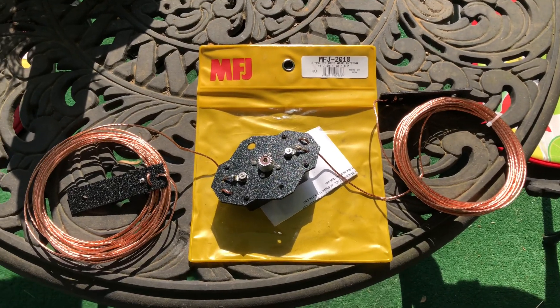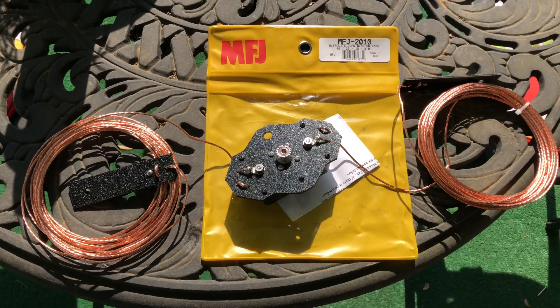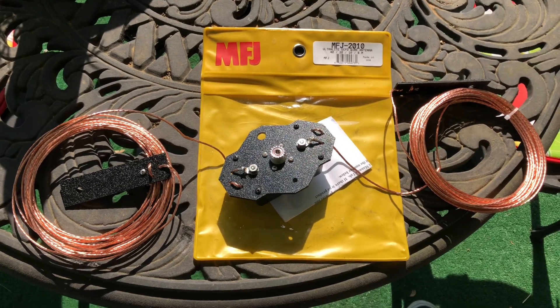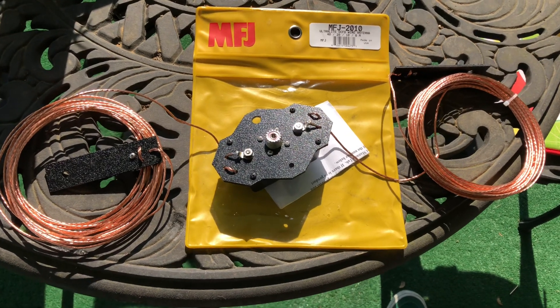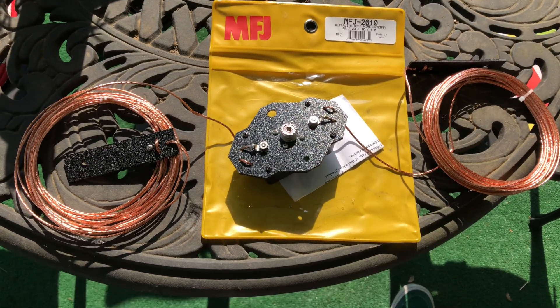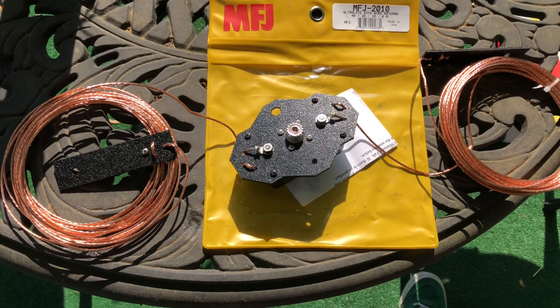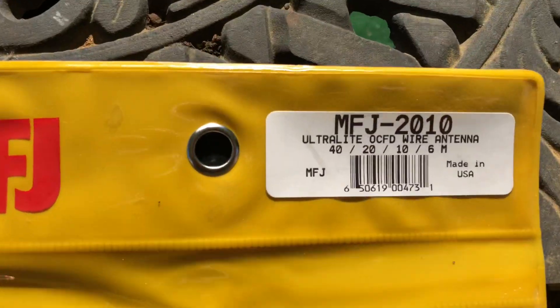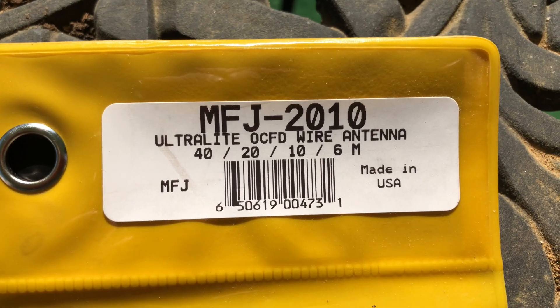Hey guys and gals, this is Mike Cricket 113, and today we have the MFJ product review. I'm going to show you in this video how I am going to get this thing up in the air. This is the MFJ 2010 — the MFJ 2010 ultralight off-center fed wire antenna.